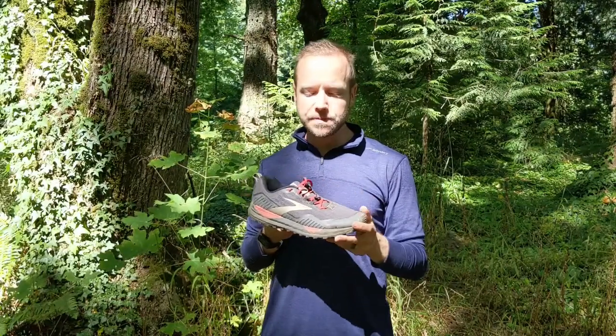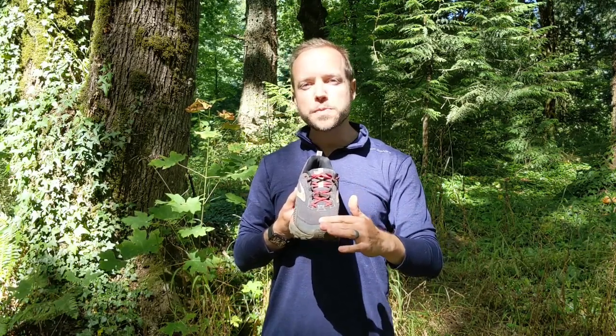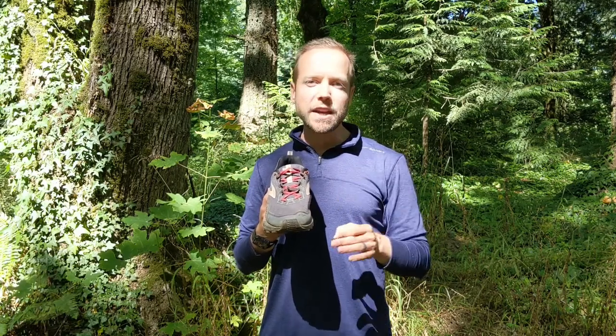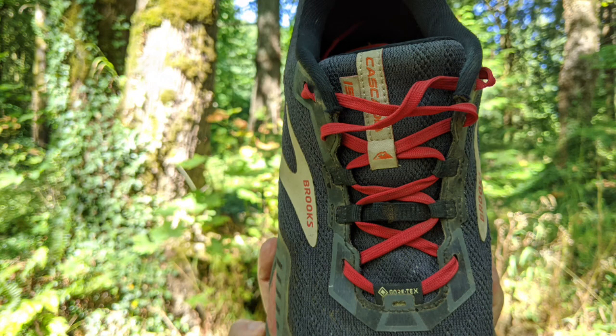I love the upper construction. Brooks is touting a change from the previous Cascadia 14 model — this uses what's called a mono-loop mesh technology for the upper, which provides a lot more breathability and quicker drainage if you find yourself in really wet conditions, which I really appreciate. You'll also note some really durable laces — never had trouble with them — and a standard universal gaiter loop system, so you can use just about any gaiters with these shoes if needed.